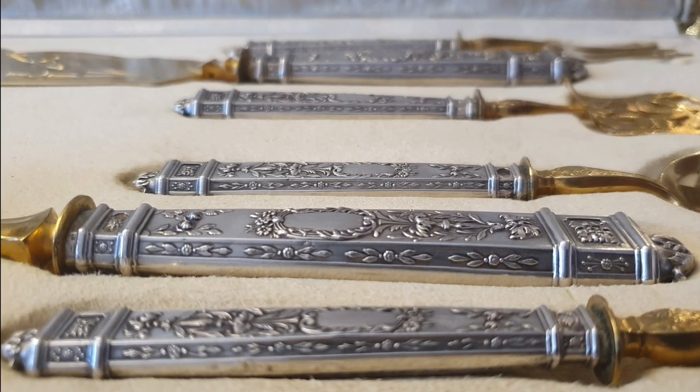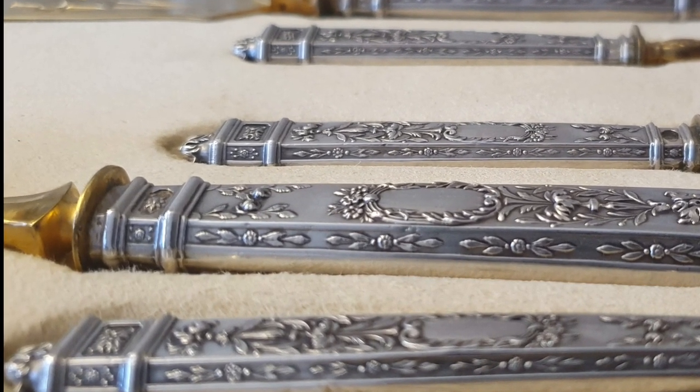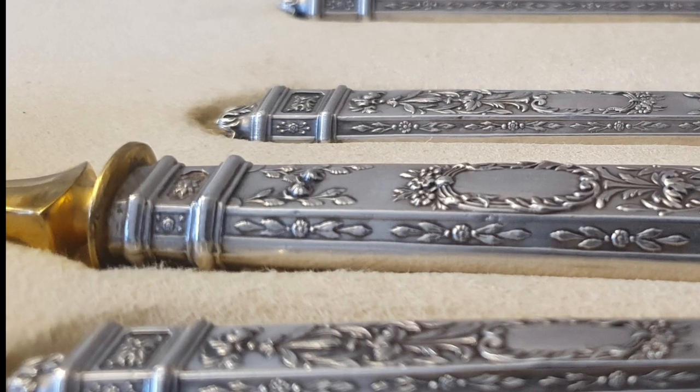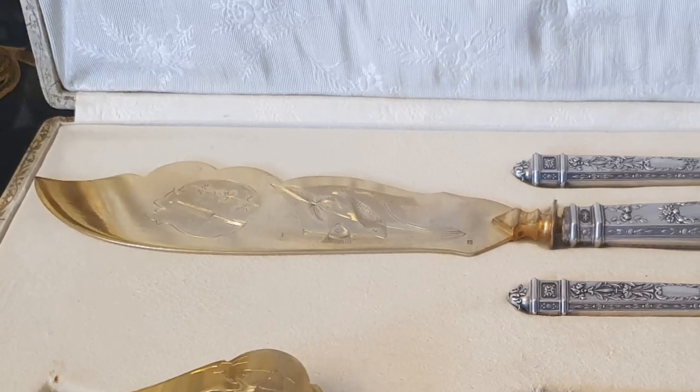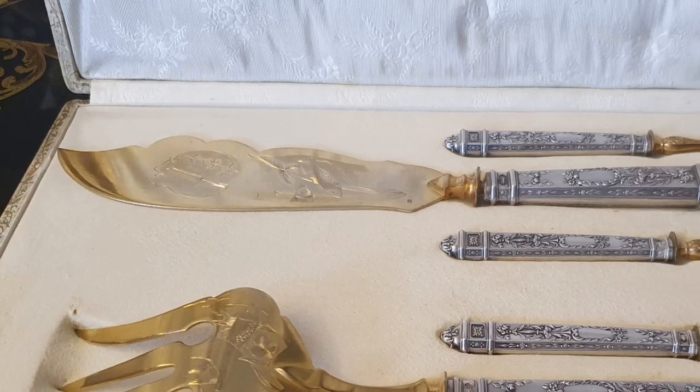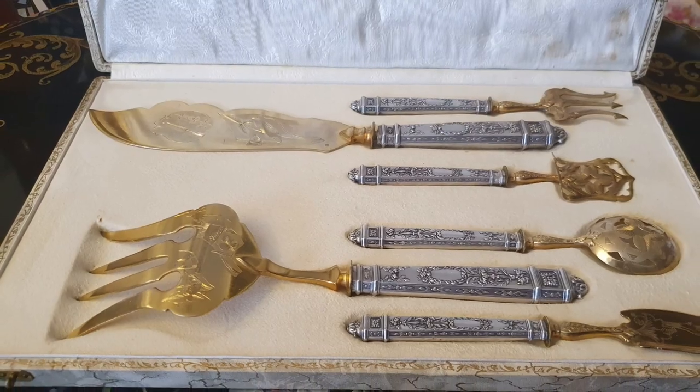Cuando al fin lo descubres, lo demás es cuestión de averiguar. En Francia, el contraste más famoso es la cabeza de Minerva: unos rizos sobresalen de un casco, un bajo relieve de tal complejidad que resulta infalsificable.